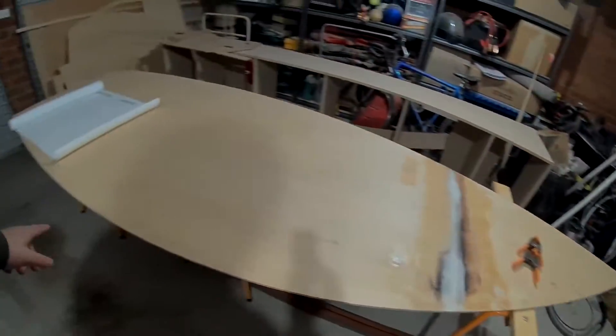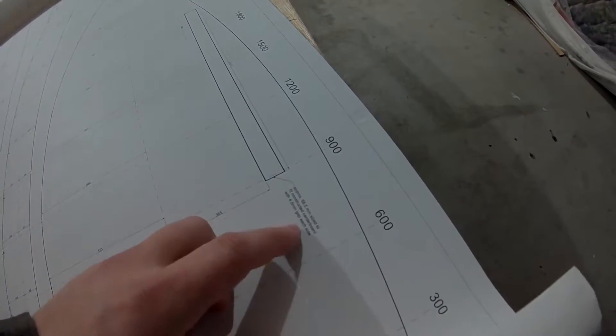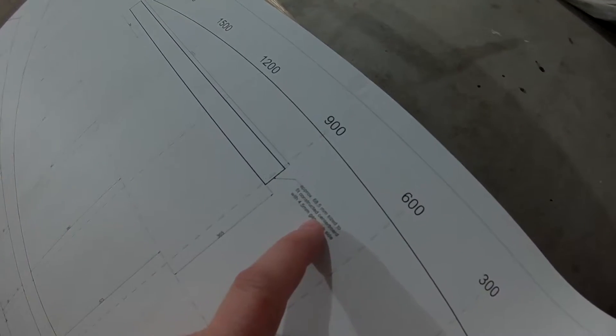I'm just about ready to put the base here on the building jig, but there is one thing that's missing — the slot for the center board. It says you should do it after you finish the center board, and I haven't done the center board. So I'm just going to do it this exact size: 68 and a half millimeters. If the center board is slightly too big, I'll just grind it down or whatever.